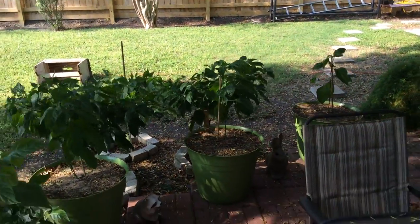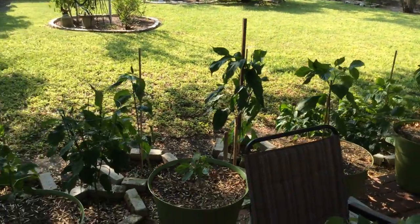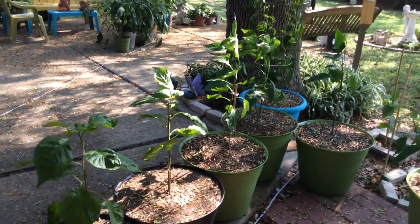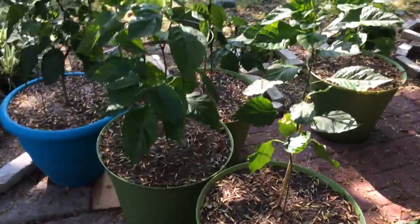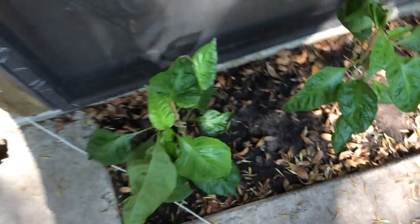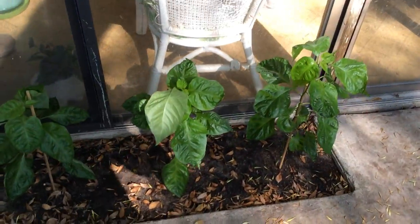I'm ready. I'm ready for winter to come. Move them inside to my sun room. I'll probably end up mixing some more soil and adding some more containers to put inside pretty quick here. Yeah, these are doing good. Some of them are starting to spit out some flower buds.